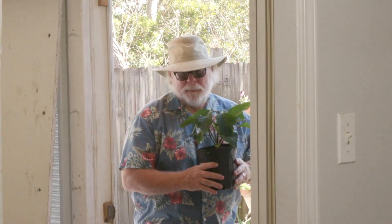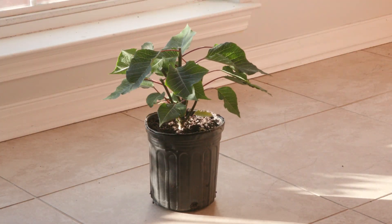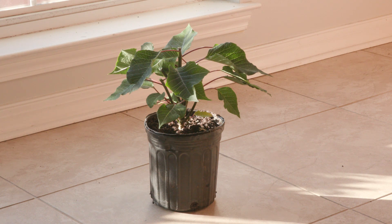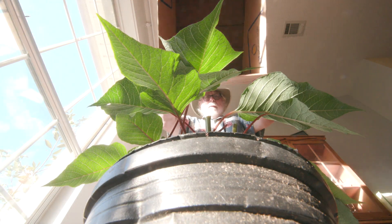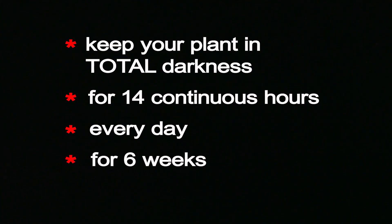When night temperatures start hitting 60 in the fall, bring the plant back inside. Now comes the fun part — can you make your poinsettia bloom for Christmas? Beginning October 1st, use a box to cover and keep your plant in total darkness for 14 continuous hours every day for at least six weeks.